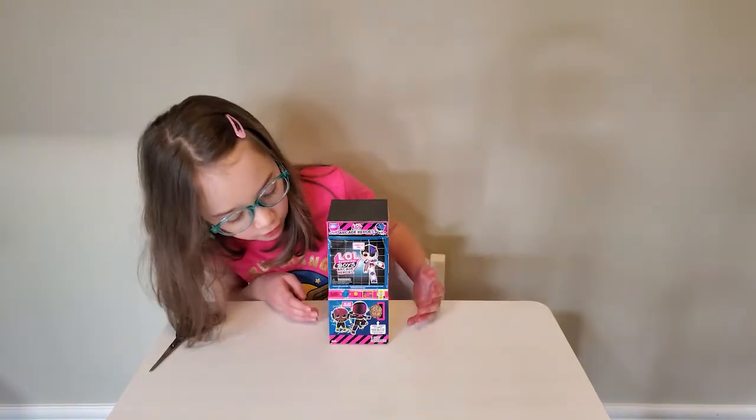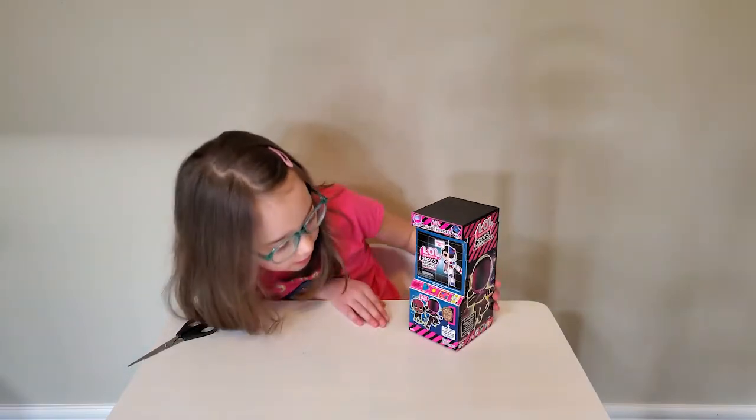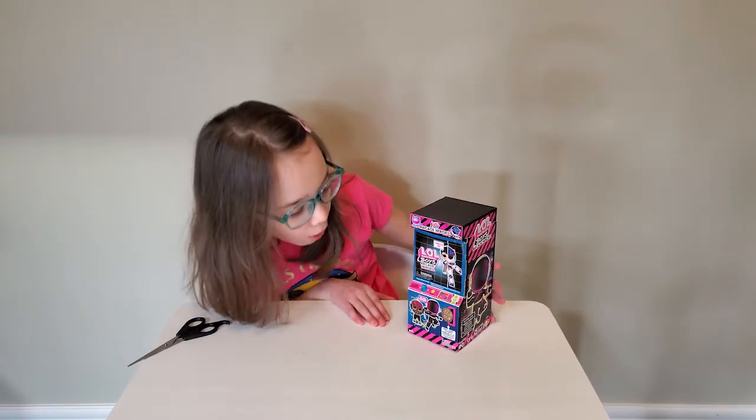Wow! This looks like an arcade game. It has a joystick and a lot of buttons. It even says 'insert token to unbox.'